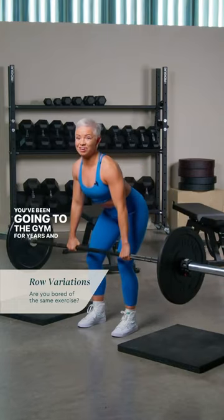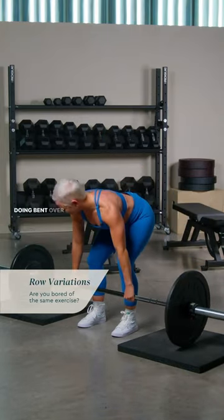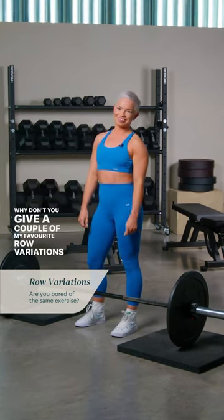Let me guess, you've been going to the gym for years and you're so sick of doing bent over rows. Why don't you give a couple of my favourite row variations a try.